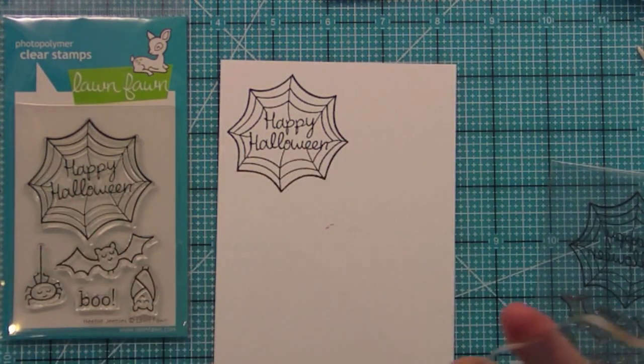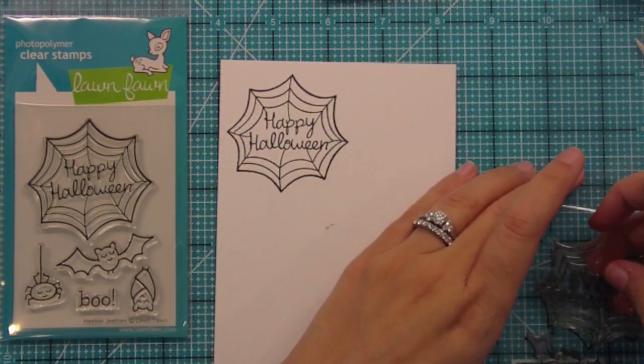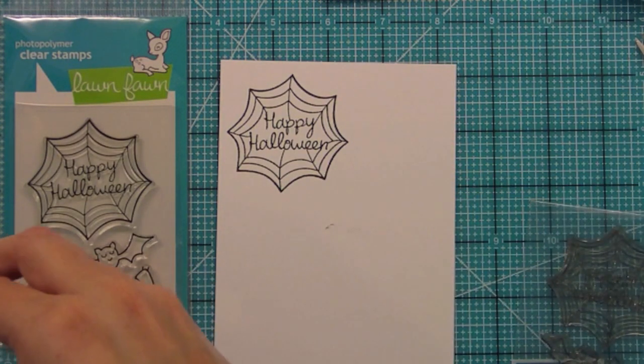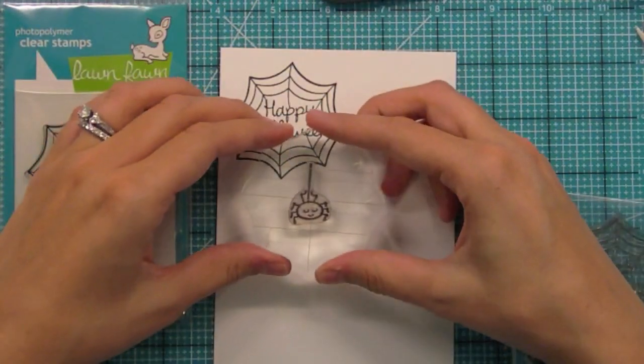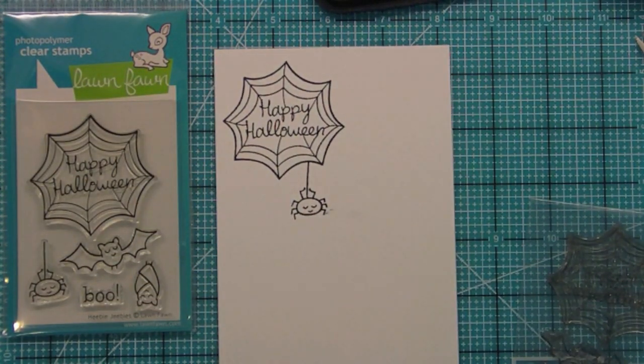We've got our fun web there and then we've got this adorable spider who could hang off the web or also just hang off some cool pattern paper or anything on a layout or on a card. This is a very friendly Halloween set — very kid friendly, not scary, just cute. The little spider looks adorable hanging off the web or even off the top of your card.